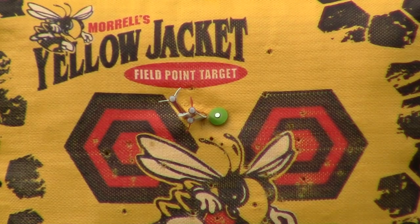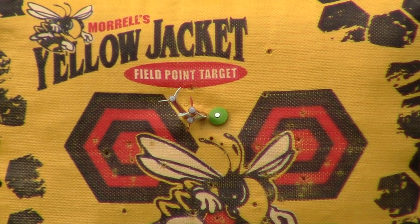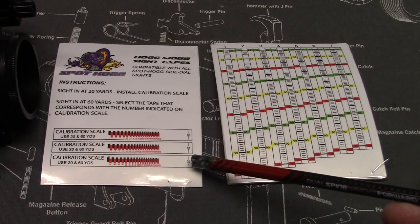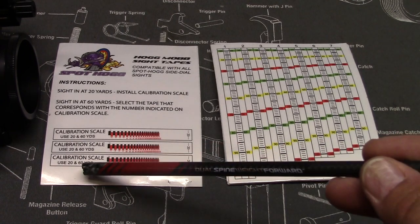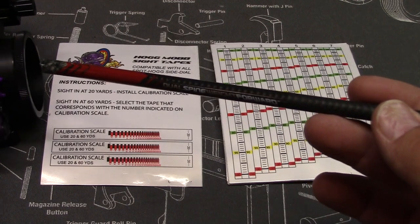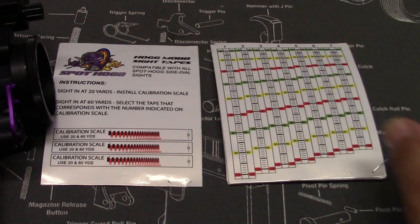I've taken about 30 shots now and I've adjusted up a little bit. I'm pretty happy with where I'm at. It's to the left but that's something we can adjust later. Right now we're just looking to be dialed in elevation wise at 20 yards. So how this works with Spot Hog is they give you this calibration scale — you sight in at 20 and then you sight in at 60, and wherever this top pointer falls, it'll correlate to a sight tape number.